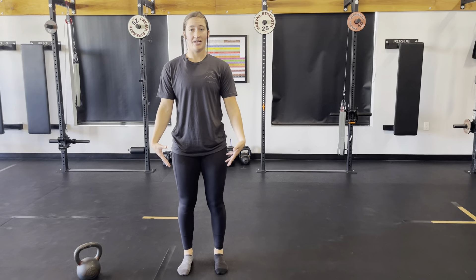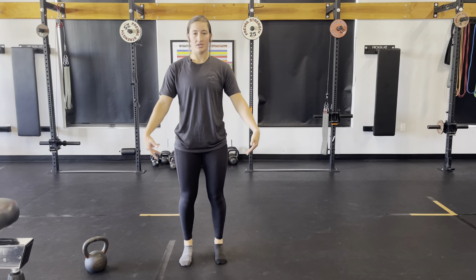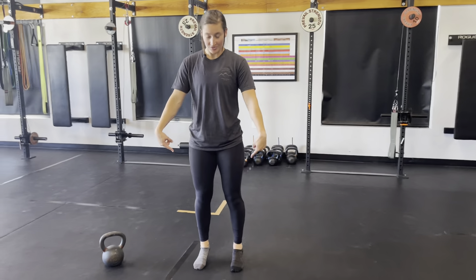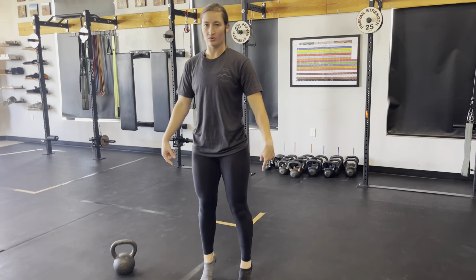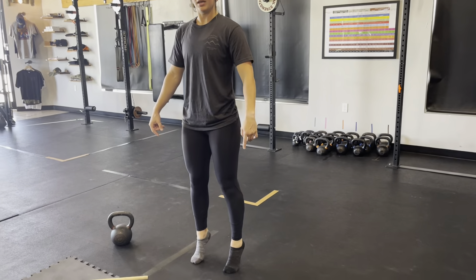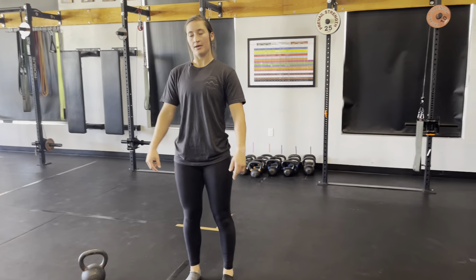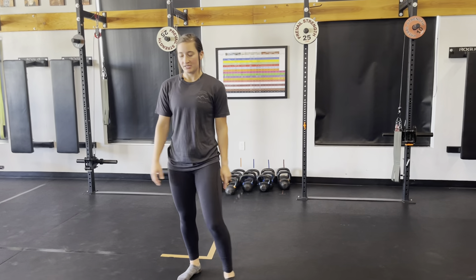In our square we're just going to work calf raises to start out, giving nice big range of motion — lots of love to our calves and ankles — and kind of roll around in it. We'll be here until we hear the beep. So regular calf raises.